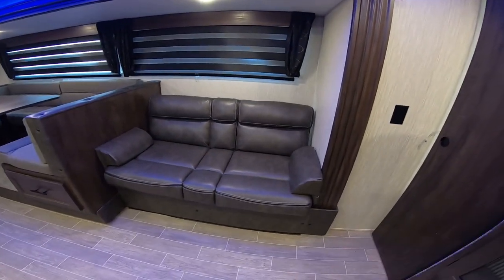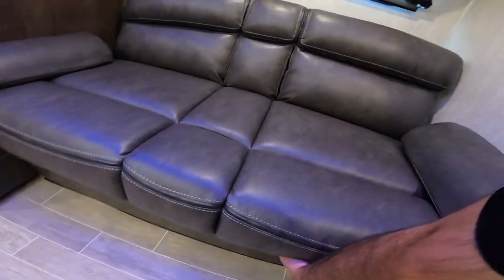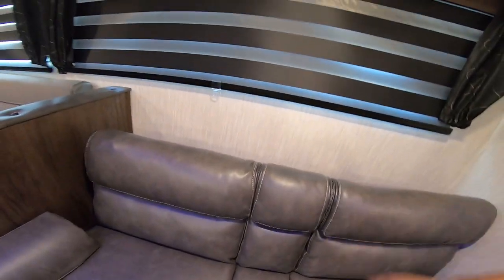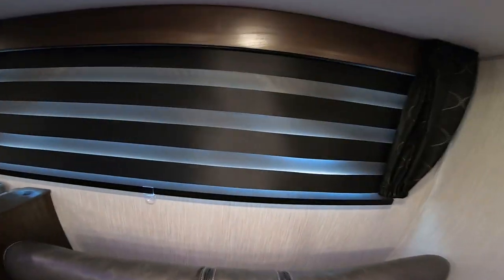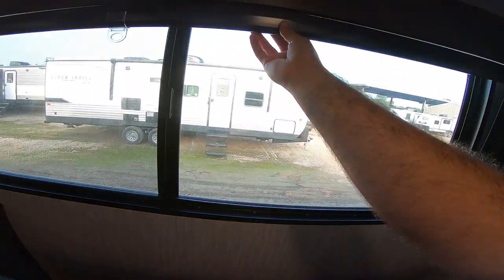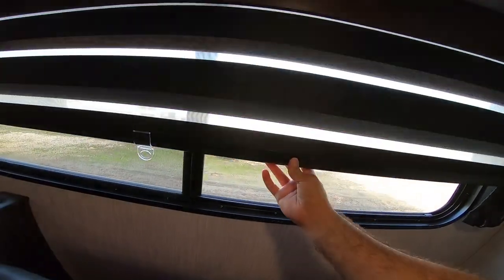Here we have a jackknife couch. To convert it, lift from the bottom and it drops right down. You do have a little bit of storage underneath, and it's pretty easy with one hand. We also have the zebra blinds everybody absolutely loves — very different. This is a Cherokee exclusive for the remainder of the year. You can let just a little bit of light in or black it out completely.